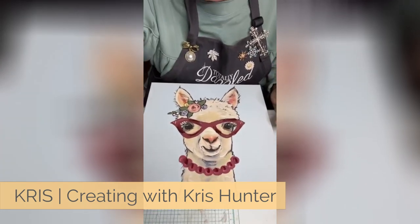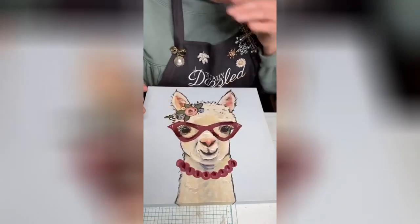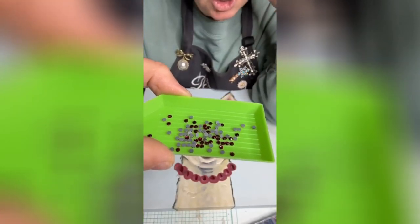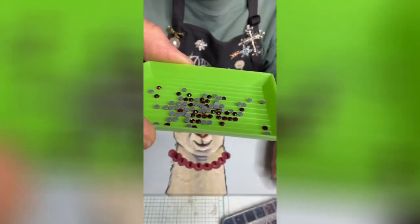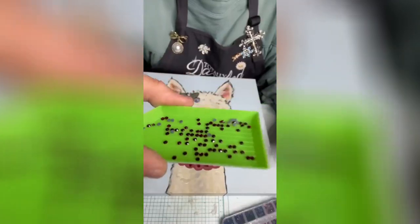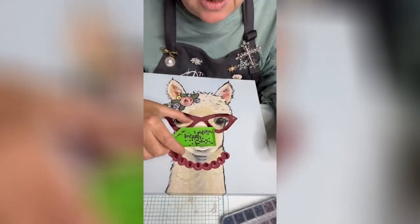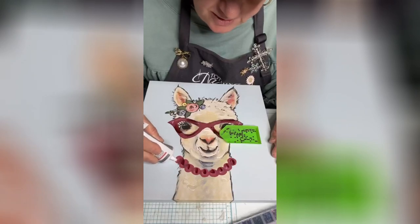Look at how cute she is — isn't she darling? See when I put that down in there, a lot of those stones are turned wrong side up. So when you take this tray, see these little ridges in the bottom — when you go like this, look, they're almost all right side up. That's kind of like magic, isn't it? We're gonna start down below.